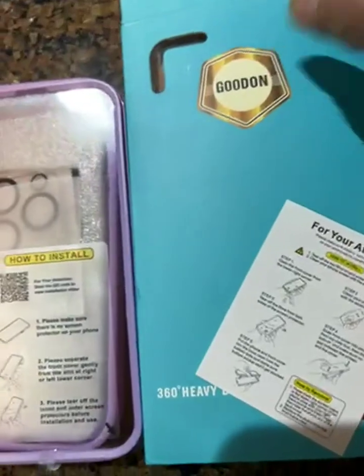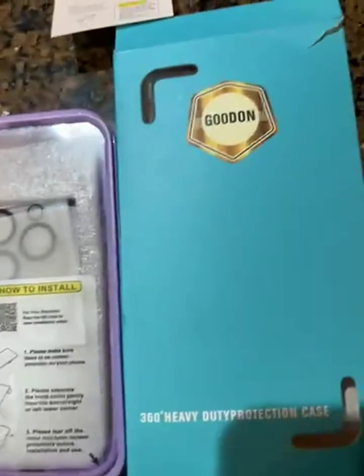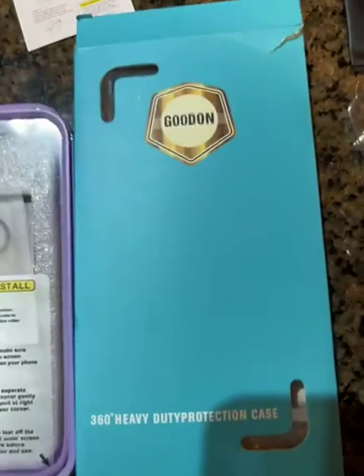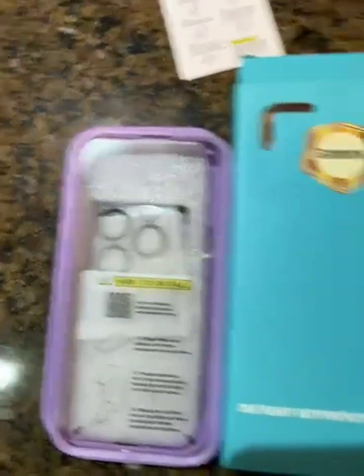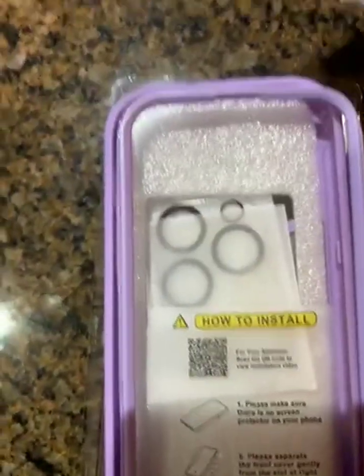This iPhone cover is 360 protection and heavy-duty. I'm not really good at installing screen protectors, so I wanted one that already had the screen protector included. It comes in the box and it's all one piece — it comes just like this.